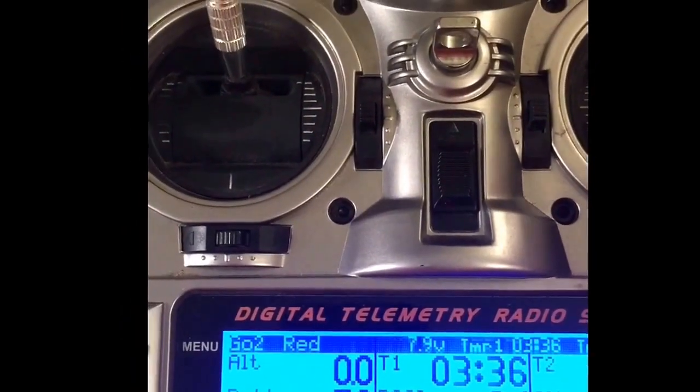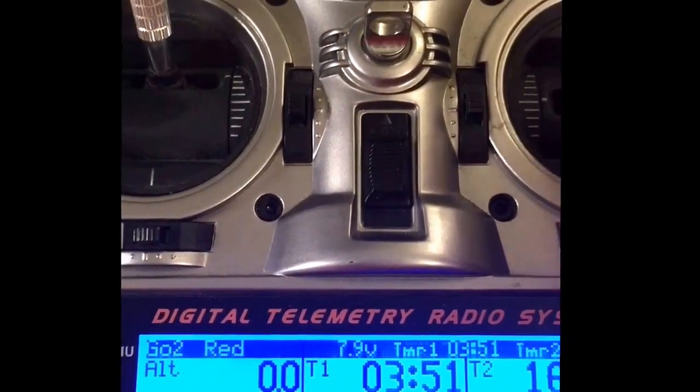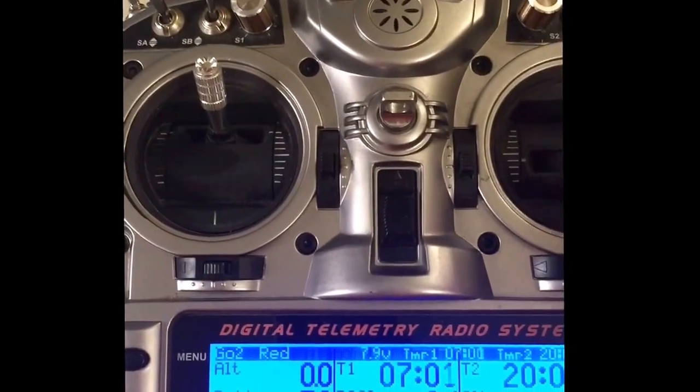Reading 3.4 to 3.7 under load, still moving fairly rapidly, no issues with servoing. Battery popping back up to 3.8. Twenty minutes in, still holding load at 3.7.